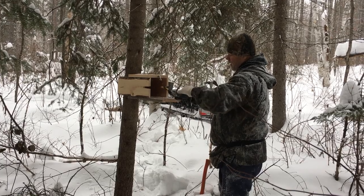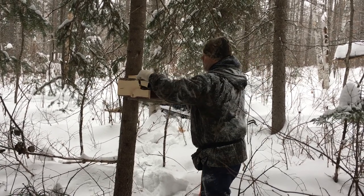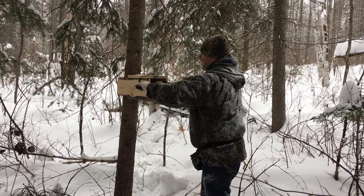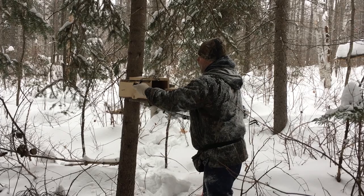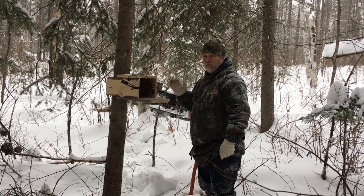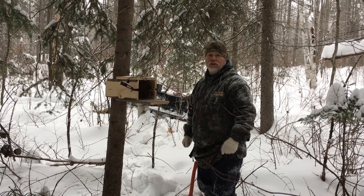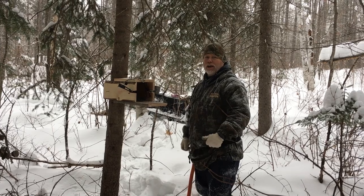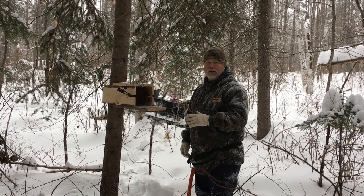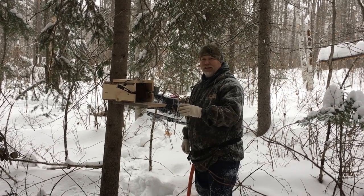I always put the dog to the back of the box and the trigger on the bottom, to kind of lock the trap in place. Once I have it done like this, the last thing I want to do is prevent catching non-targets. I don't want to catch weasels and I don't want to catch squirrels, so I try to completely block the front of my box with boughs so the animals can't really see in.